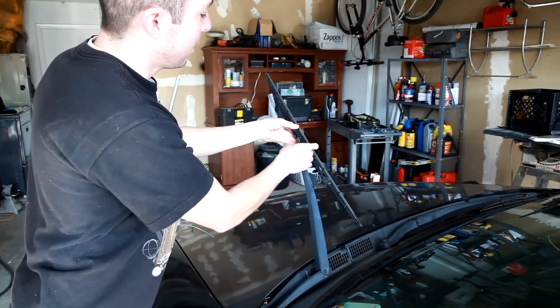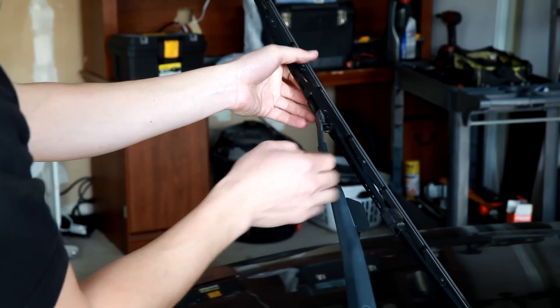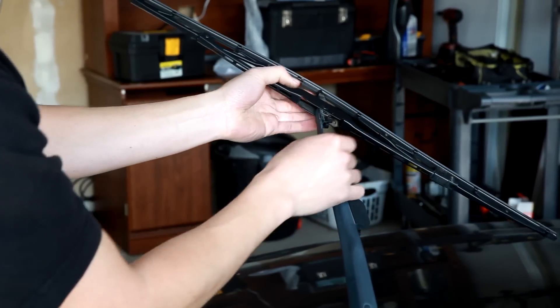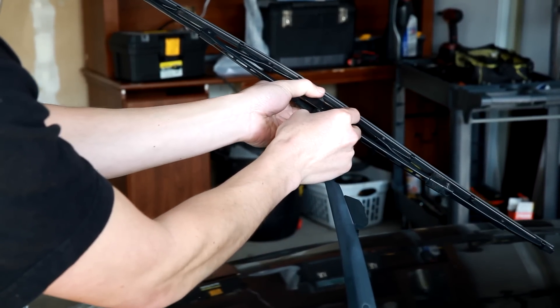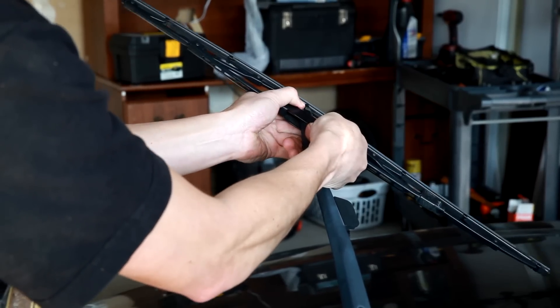On the driver's side, this blade assembly has a locking tab. What you can do is just turn the blade out, then squeeze the tab, push down, and the blade assembly comes off.